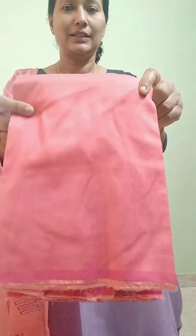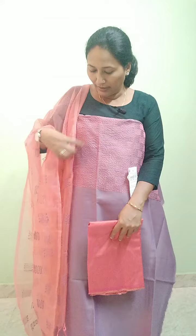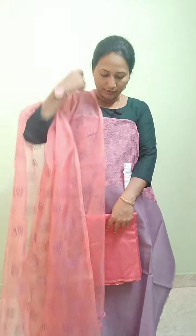The bottom is a peach color with cotton silk. This is a dark peach color. It has a black color combination with peach color. The price is 1299.